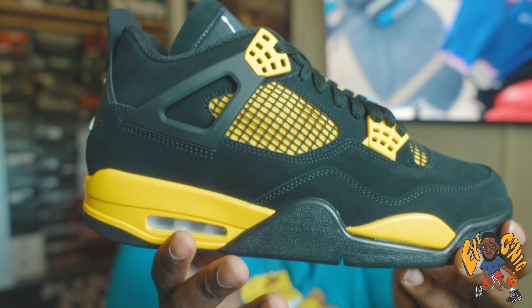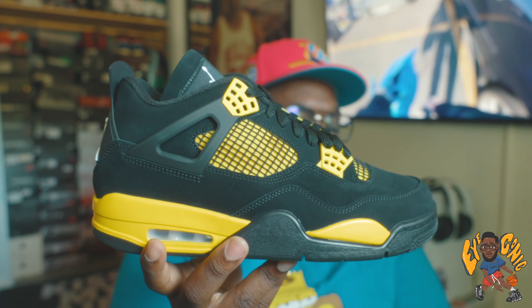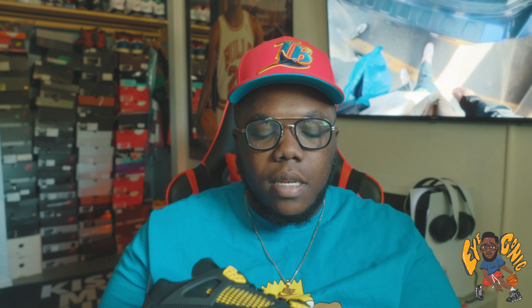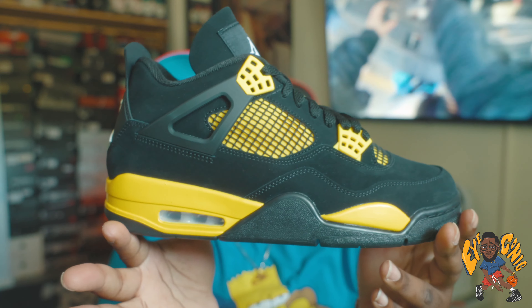I really want to get this shoe in my size. I really shouldn't be buying shoes at all, but this might be one that I got to renege on. The Air Jordan 4 Thunder — and let me just say, a beautiful shoe. You now have updated OG specs when it comes to the tongue shape and the whole layout compared to what we got back in 2012, but definitely a dope shoe.